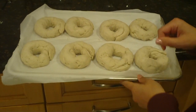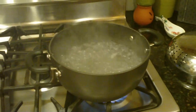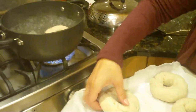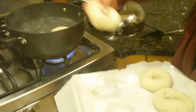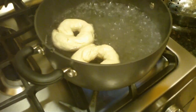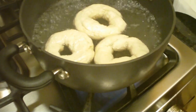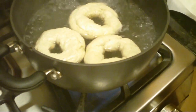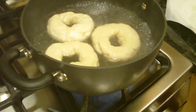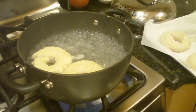Now we have some hot water boiling on the stove. We've put about one teaspoon of honey in the water, and that'll give our bagels a little bit more of a brown crust. We're going to take each bagel and just drop it in the water — we'll do three at a time so that we don't crowd the pot. We boil the bagels on each side for about 30 seconds. That chewiness when you bite into a bagel is because of the boiling. You can see the bagels are floating, so they're really easy to turn over. Just use your spatula to strain the water and place them back on your tray.